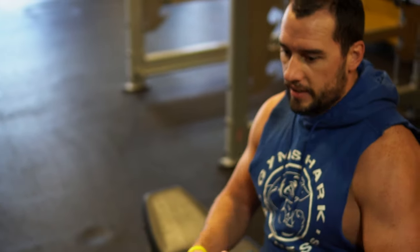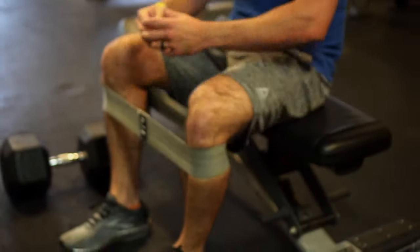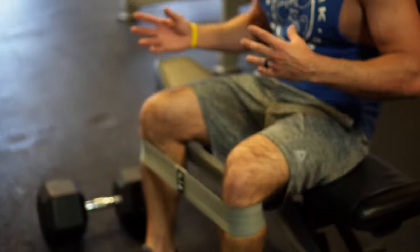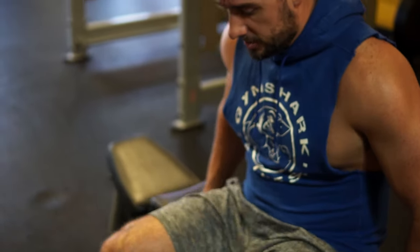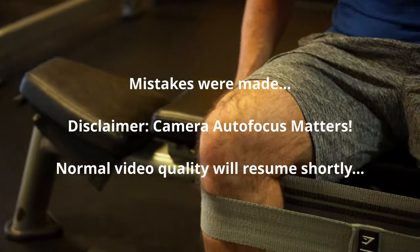First I like to really get my glutes activated — that's what's going to stabilize me. Right now I'm just using a band, nothing crazy — doing abduction with my legs. This is really going to get the glute medius firing, and that's going to be my primary stabilizer. I'm just doing 30 to 40 of these to really get everything firing, and then we'll go ahead and do the squats.